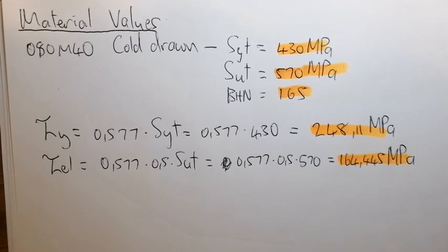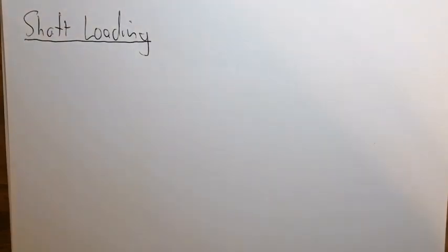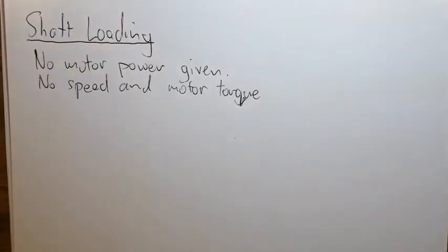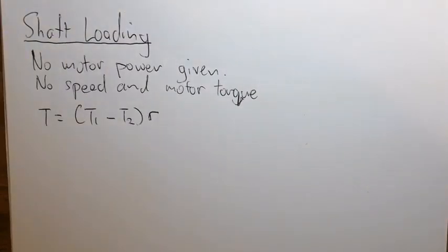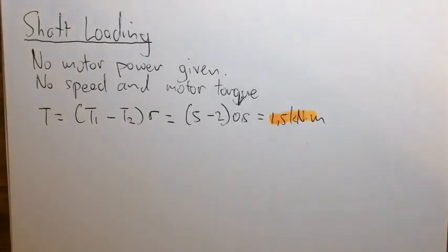Now let's look at the shaft loading. No motor power or speed was given, but the belt tensions were provided. From the belt tensions we can calculate the torque, which gives us the exact power operating on the shaft. 1.5 kNm of torque is applied to the shaft.